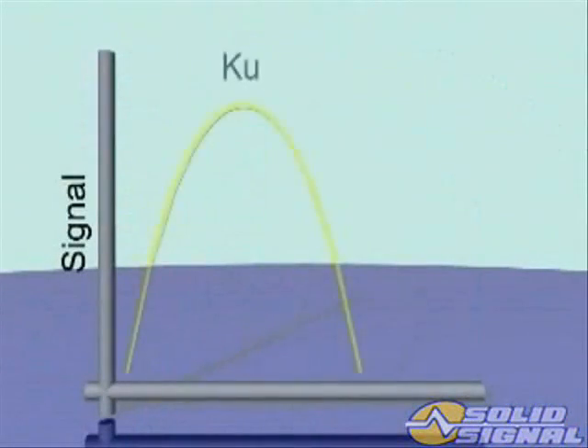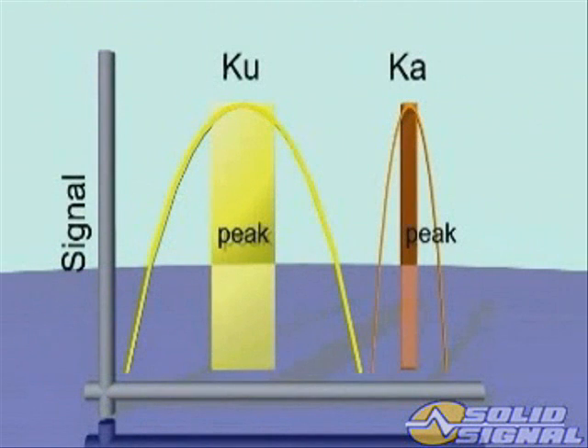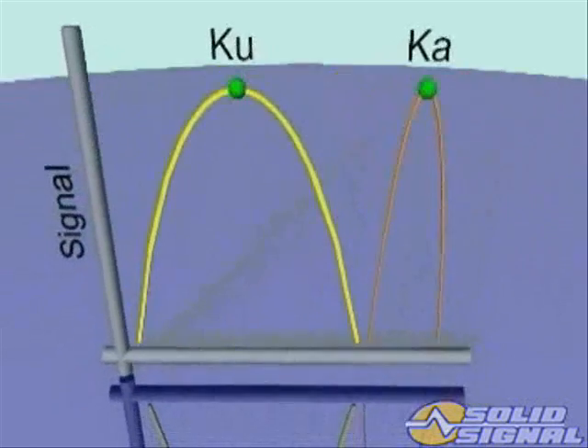This graph illustrates the difference in the beam width of the KA signal and the KU signal. The KA beam is about one-third less the size of the KU beam. This means you're going to have more width across the peak of the KU beam, so tuning is not as critical with the KU.